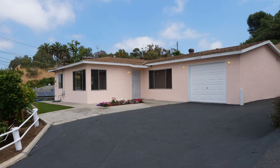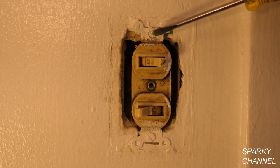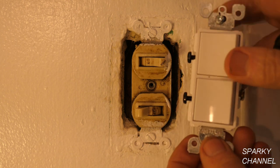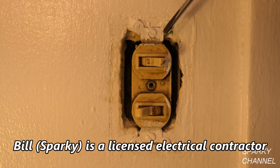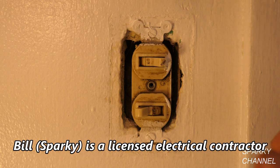Hi, this is Bill for sparky channel.com and it's house renovation time. Today I'm going to show you how to change out a double switch — I'm going to install this new Leviton double switch. This video is for educational purposes only and only competent persons should attempt this repair. This one's quite old and it looks quite disgusting.